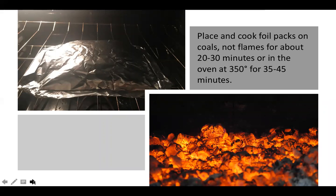Then you're either going to place it on your coals for about 20 to 30 minutes — make sure it's on coals and not directly on a flame or else it may burn — or in your oven at 350 for about 35 to 45 minutes.